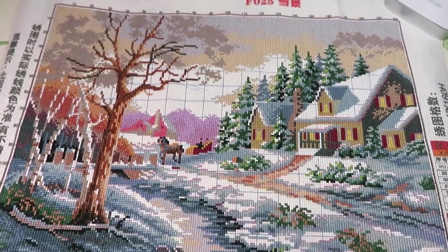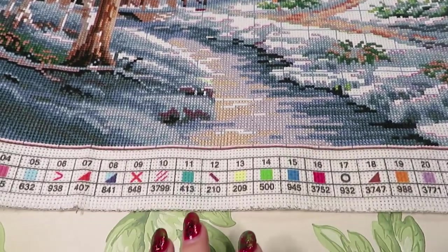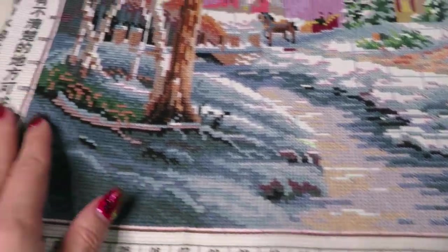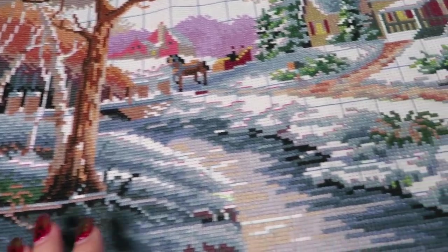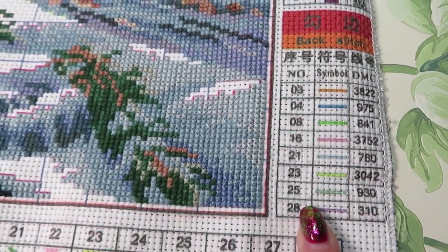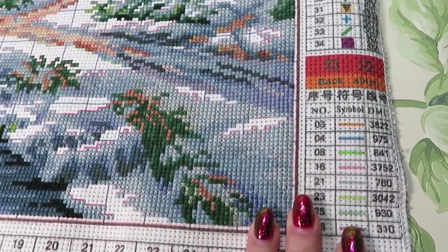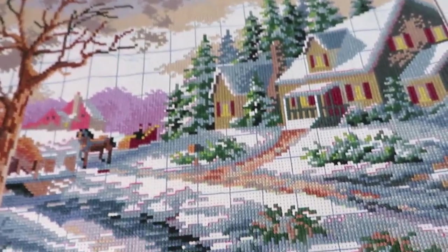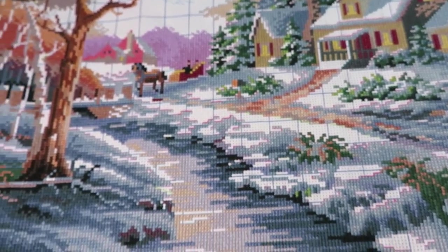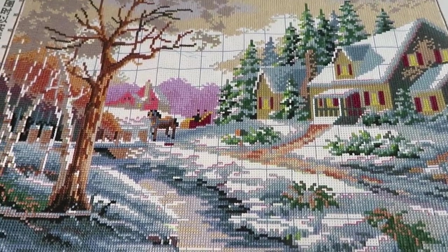Right now it looks really good but doesn't have that sharpness that backstitching adds. I'm going to wash this and hopefully all the printing around the canvas will disappear. I did take a picture of this part so I can still use my booklet to know where the backstitching goes, because you can only see a few visible lines now - the rest is under the stitches.